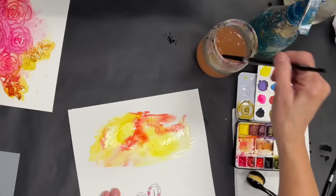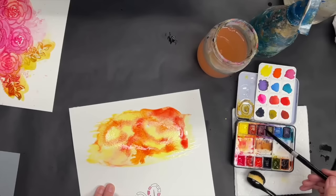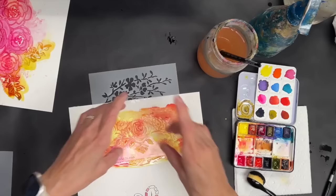I love watching it bleed out like that — look how that yellow makes it move, it's so fun. This is about the easiest technique you're going to find — seriously, easy peasy. Let's add a little bit of magenta in there because we can. Then I'm going to just put this stencil on top of it, right like that.